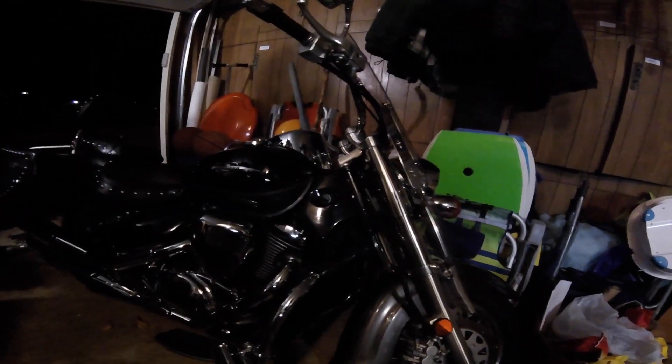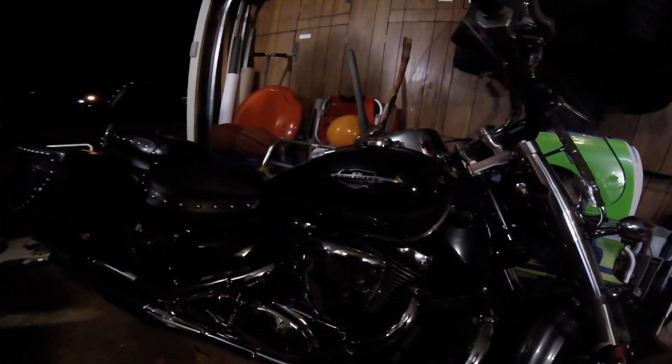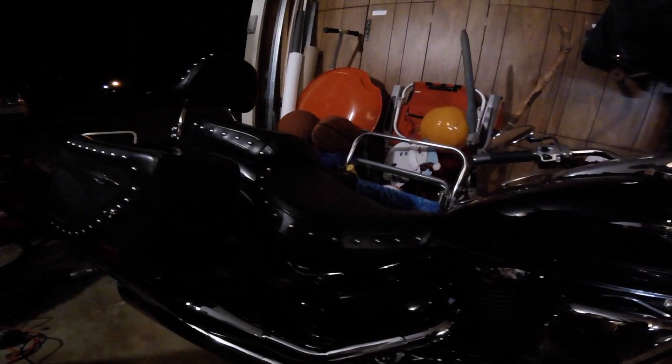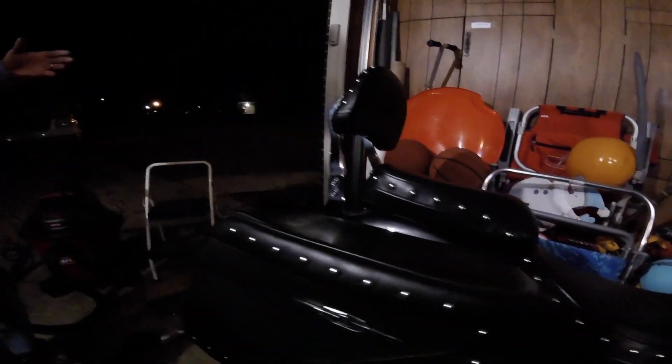I just wanted to do a quick video. If you are a Suzuki Boulevard owner about debaffling your exhaust, this is a 2009 C50T. There are a lot of videos out there about debaffling, but there were a few details that I ran into that I wanted to be able to share with you in case you're a 2009 owner.